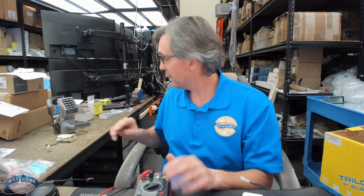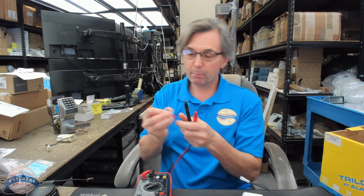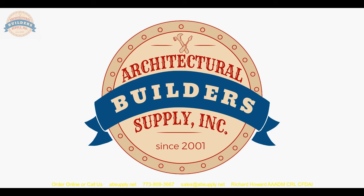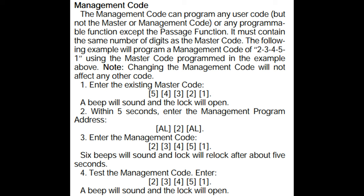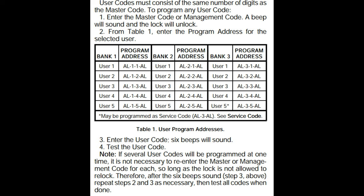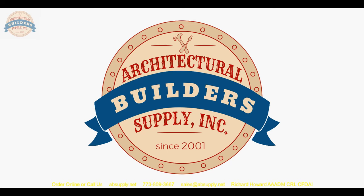Any questions on the alarm lock DL2700 or checking batteries for voltage, please feel free to reach out. Thank you for watching. If you've enjoyed this video, please click thumbs up, subscribe, and maybe even send the video to someone you know. Thank you.